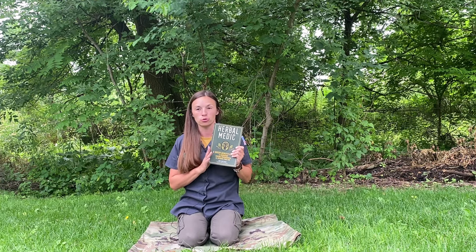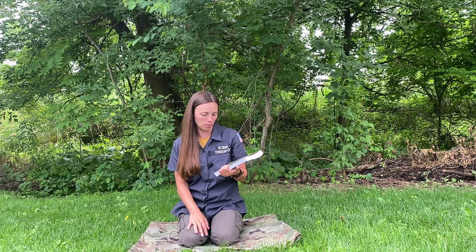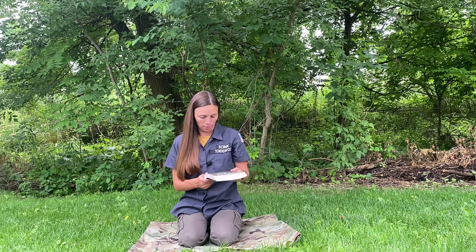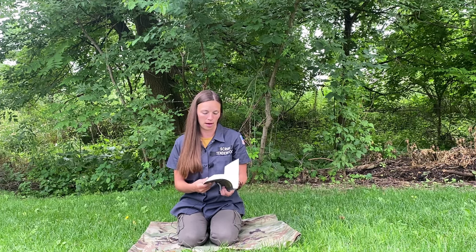Hi, this is Bonnie, a scribe for Uncivilized Vitality, and I'm just here to do a book review. So this is Herbal Medic, a Green Beret's guide to emergency medical preparedness and natural first aid. This is by Sam Kaufman, and apparently he's the founder of the Herbal Medics Academy.